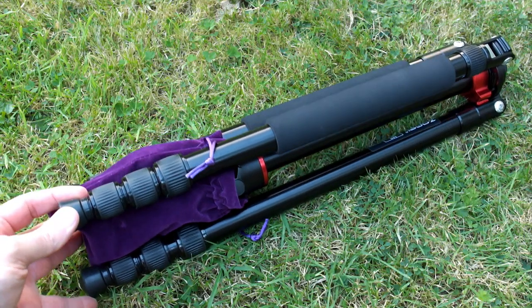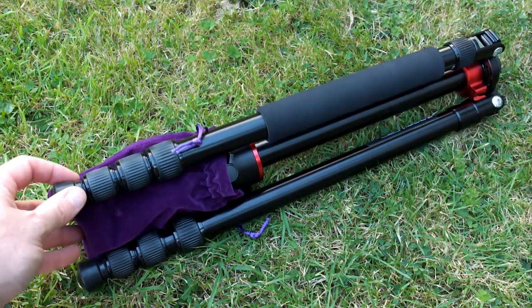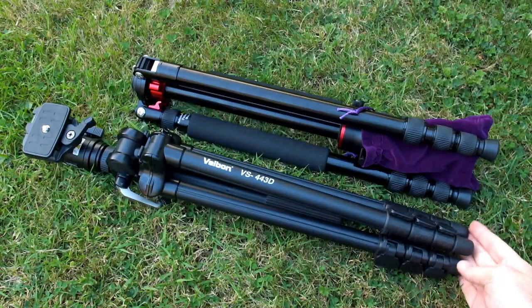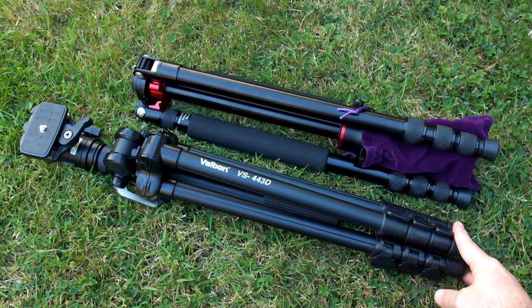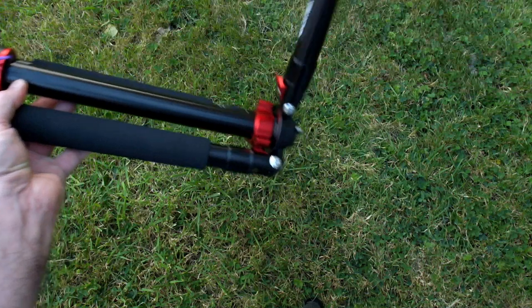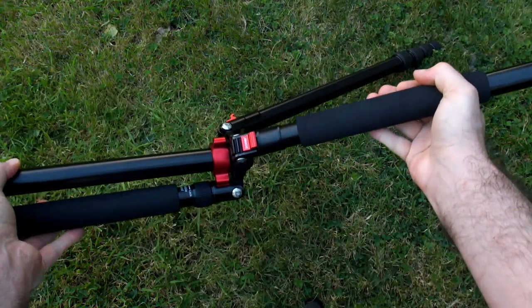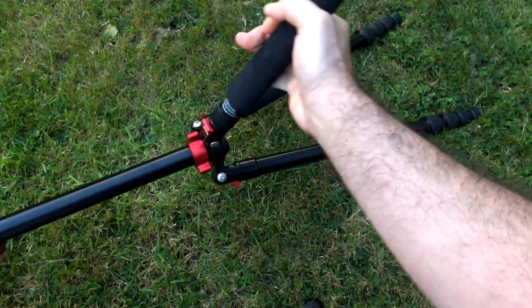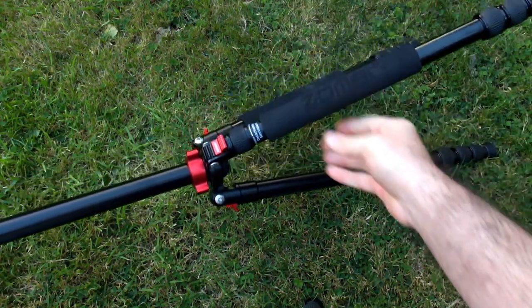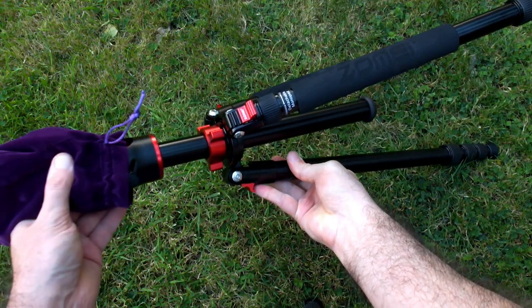They call this a travel tripod because the legs reverse around and fold back on themselves, saving size when you're traveling. Comparing it to my Velbon tripod here, you can see it is a fair bit shorter when compacted up — hence why it's called a travel tripod. Simply flip the legs out and they'll auto-lock in place. I'll give you a close-up look at the locking mechanism for the legs in a while, and then push down the center column.